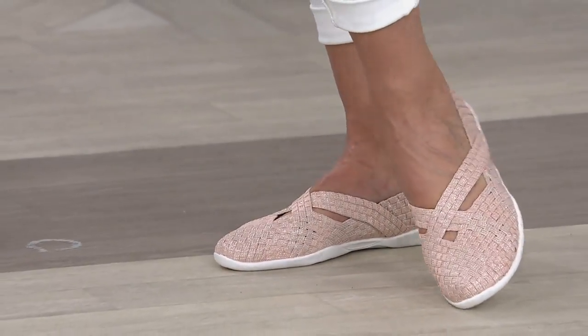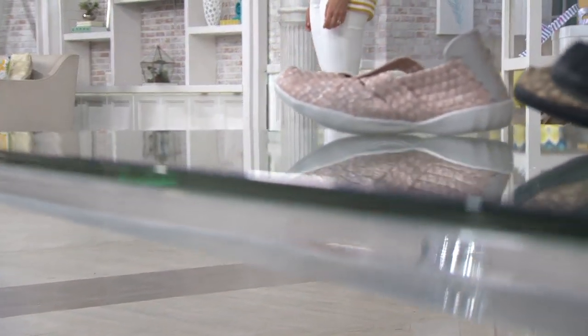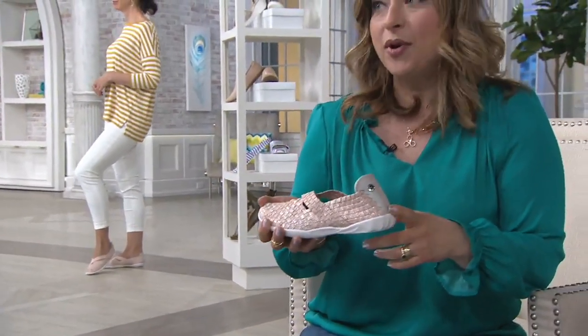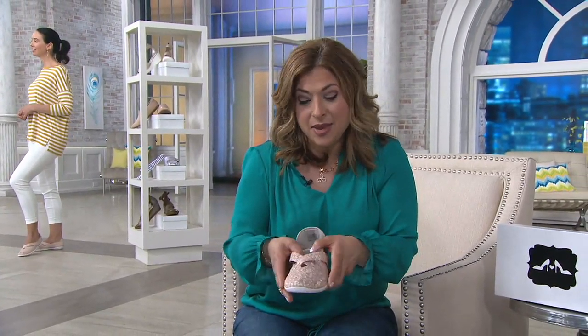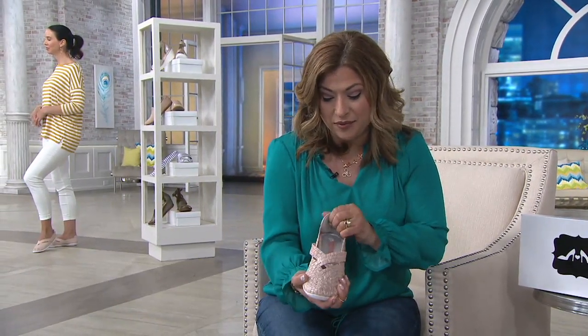I always thought bunions were something you had to be old to get, but my 19-year-old daughter is having a foot problem and the doctor said she might have a bunion. I said, Abby, you need Bernie Mev shoes! Because these are wonderful — they contour to everybody's feet, which we love. And that's because of that beautifully hand-woven upper.